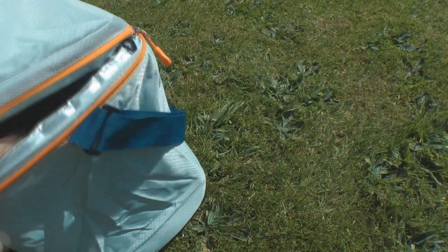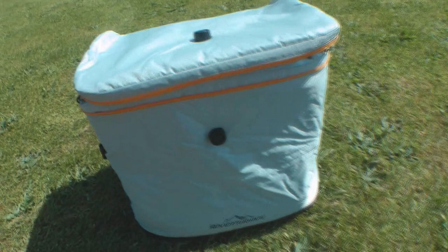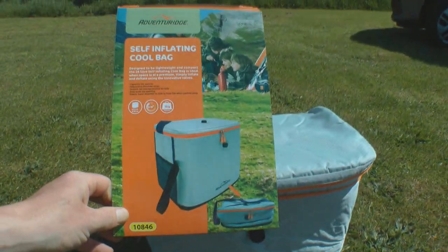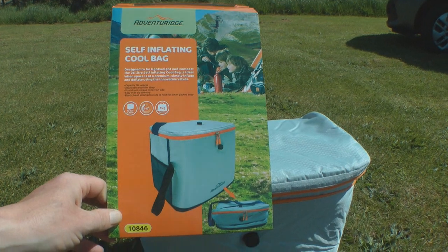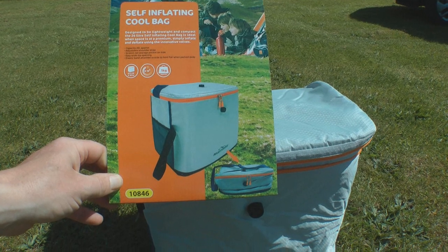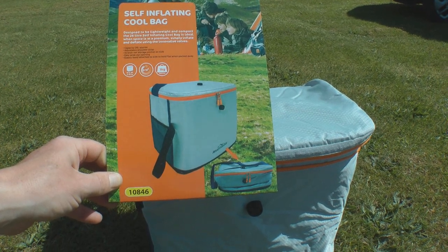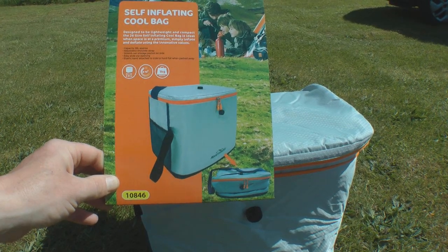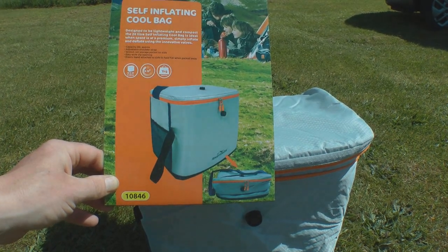It looks like it's a really well-made product, and I've had good success with Aldi stuff in the past. This is just a first look, just to let you know that they've got it in Aldi's at the moment in case anyone's interested for their van. I'll probably let you know how I get on with it over the summer, and hopefully it does the trick. So that's it — just a quick video. Thanks for watching. Bye for now.